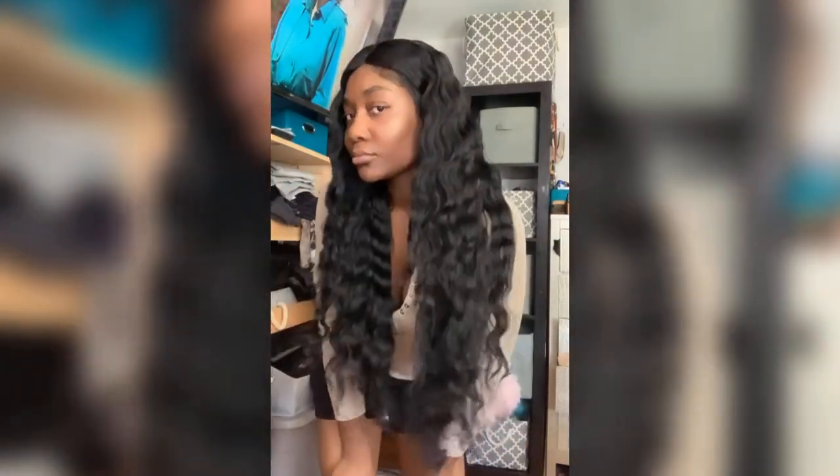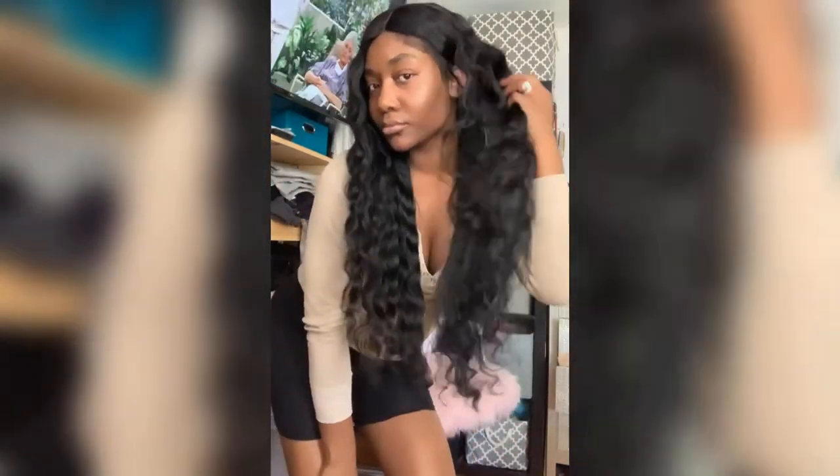These are the ending results — the hair looks beautiful. Thank you so much for watching. I hope you enjoyed my video. Take care.